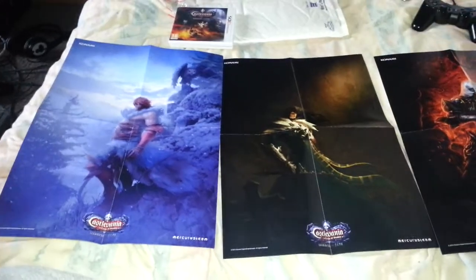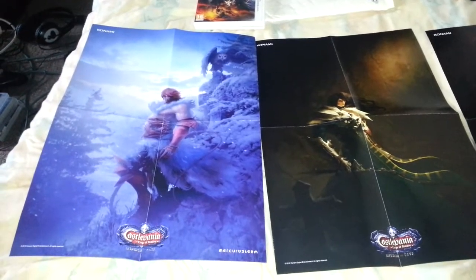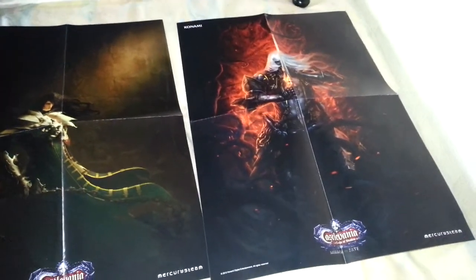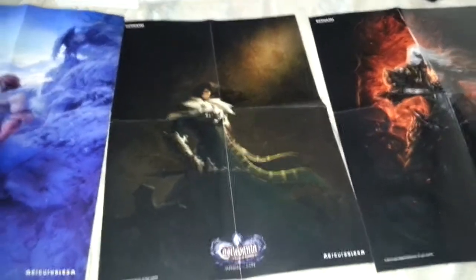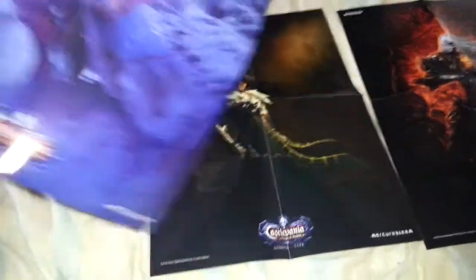Okay guys, so here are the posters that come with my pre-order of Castlevania. They're not very big — I know they'll look quite big on screen but they're not that big. Very nice artwork though, not something I'd actually put up on my wall because I don't really put posters of video games on my wall, but it's a nice little collectible just to store away and look at another day. They're not double-sided, so that's it.